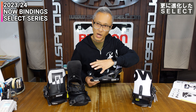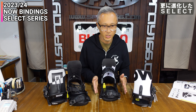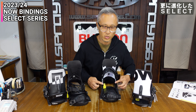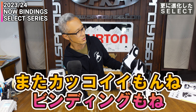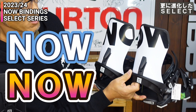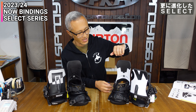SELECTのベースプレートはハンガー2.0で、このサイドウォールの高さが内側も外側もちょっと低くなっています。ブーツの自由度が高く、よりフリースタイルのような感じです。SELECT PROはハンガー3.0になります。デザインもかっこよくて、最近は結構いろんなブランドがこういうデザインで作ったりしていますが、NOWはハイバック2つ並べて遊びのあるデザインで白黒の配色もシンプルでいいですね。